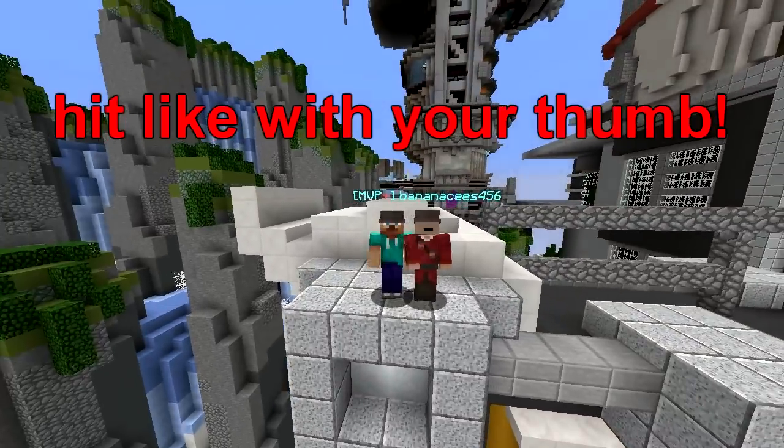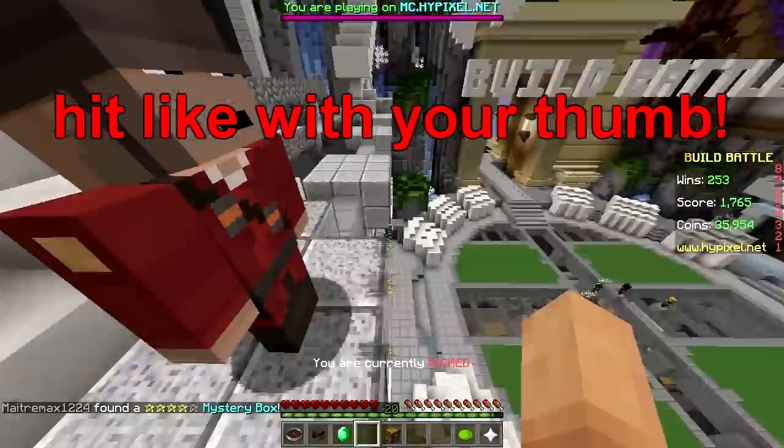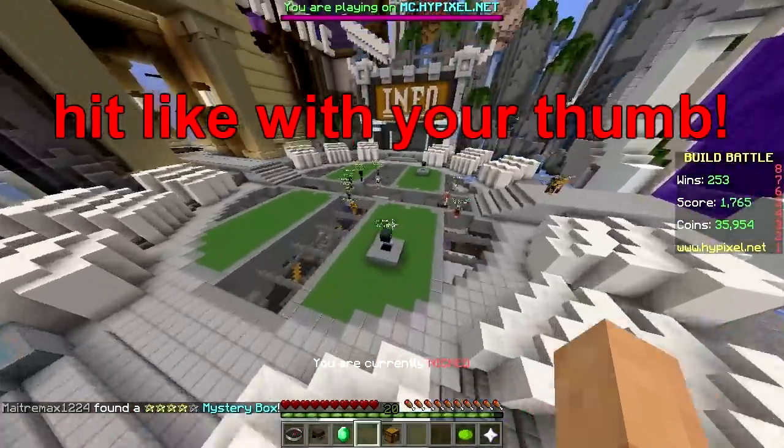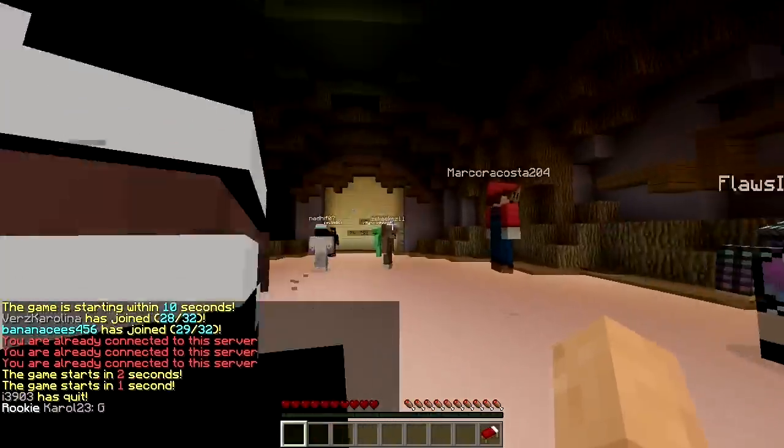Hey, what's up! Welcome back to another video — Build Battle is on the High Pixel server. Let's get into it! Smash the like. First round, here we go, starting right away.